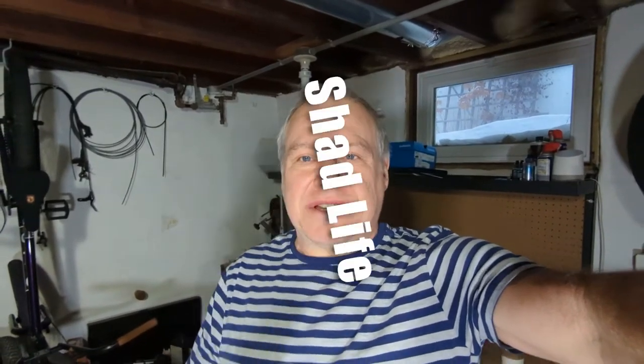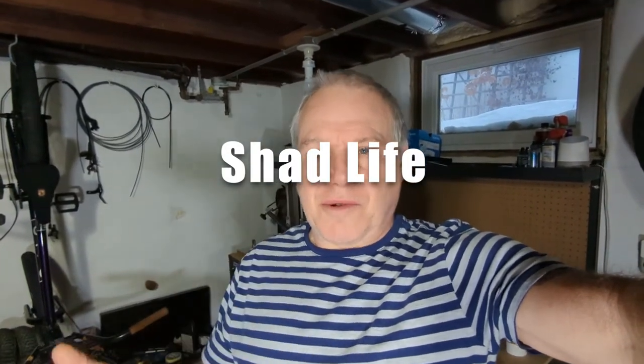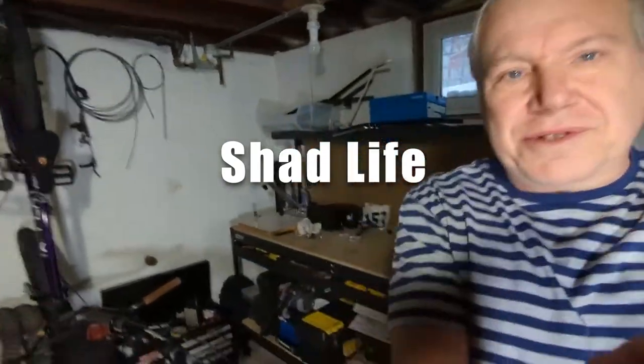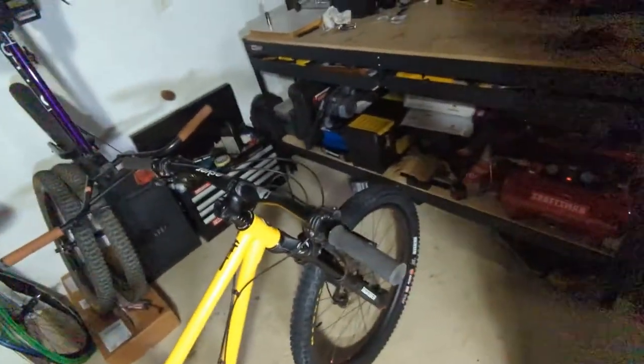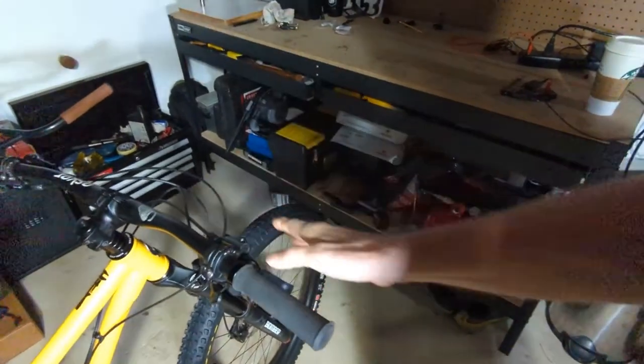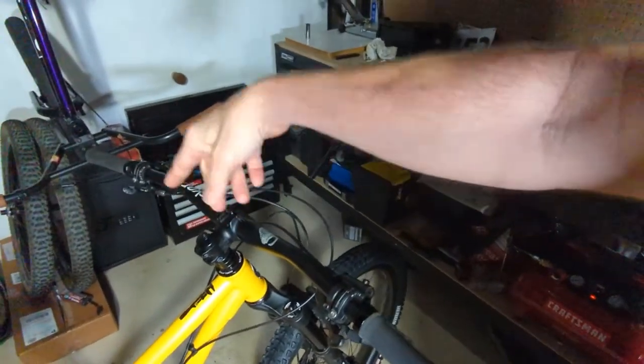Hello, welcome to Shad Life where I have over 40 years of BMX and mountain biking experience. Today we're going to continue the bike setup series and talk about what I call the controls. Every cockpit has controls, which are going to include the handlebars, brakes, shift levers, and the dropper lever.